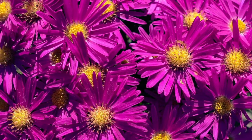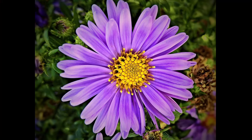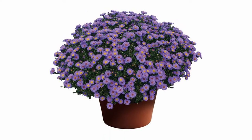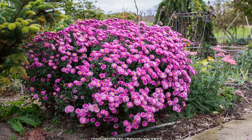Our native fall-blooming asters in the genus Symphyotrichum, which includes species such as New England Aster and Calico Aster, have similarly shaped flowers to mums, bloom at the same time of year, and many species can be grown in containers. Although garden mums are perennial and will survive when planted in the ground, they are native to China and require a bit of care to keep them growing and blooming well.